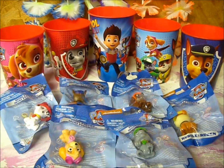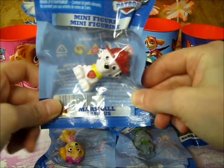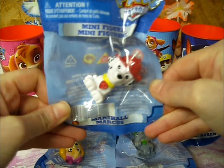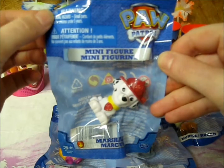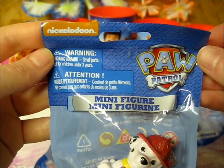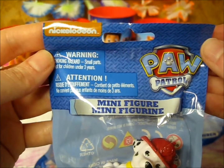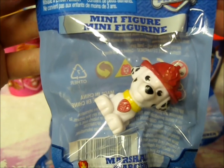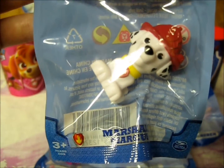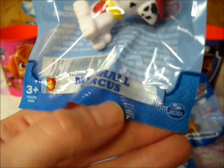I think we'll begin with the minifigures. Starting over here with Marshall, or Marcus, depending on where you are from. These toys are meant for ages above three years. These figures were released by Nickelodeon — it airs both on Nickelodeon in the mornings and Nick Jr. This is the Marshall or Marcus figure. He's got the little Fire Marshal symbol right there, and it was also released by Spin Master Toys.